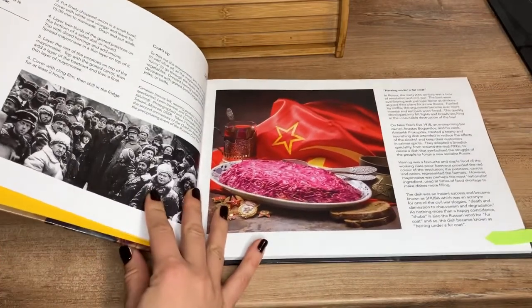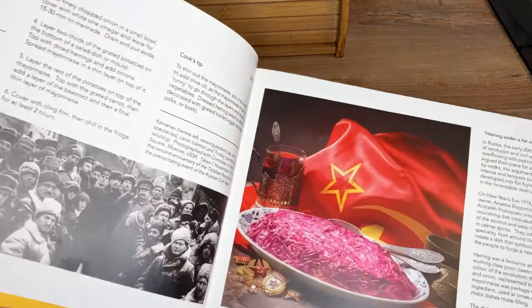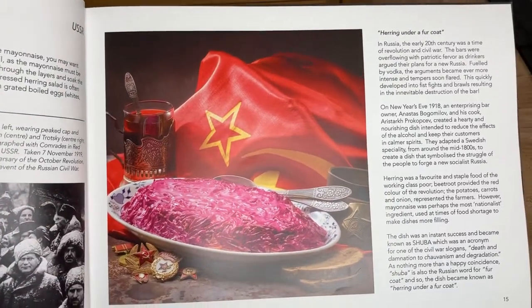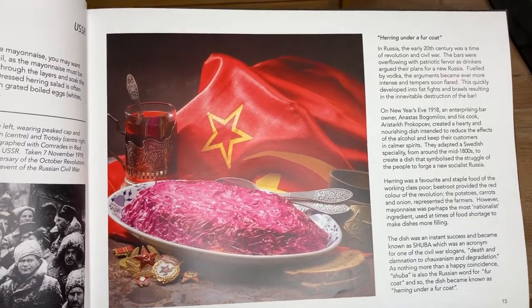This salad is also known as shuba and is a popular dish in Russia, Ukraine, Belarus and across the former USSR, where it is a traditional favourite for New Year's Eve.